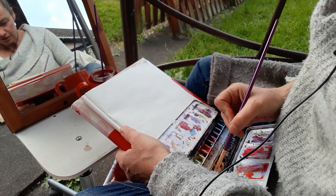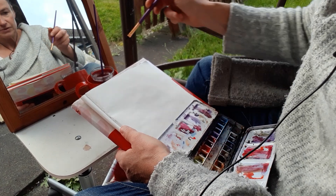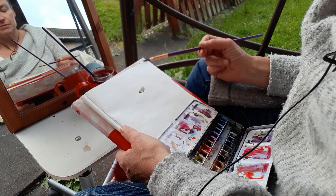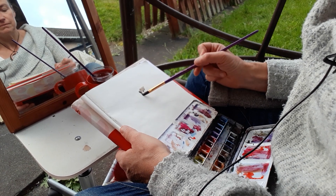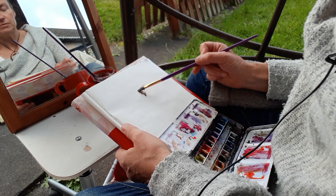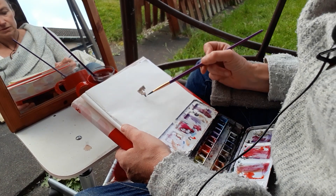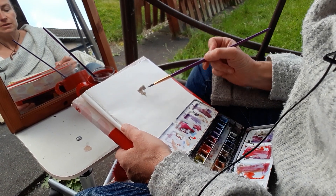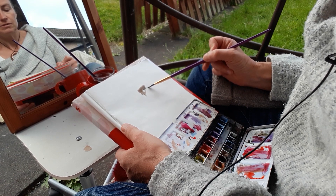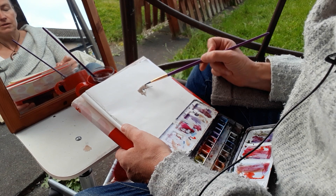I'm just using some alizarin crimson and sap green in order to make something for the shadow that sits there between the eyebrow and the eye. I might actually go a bit bigger — I don't know. That'll make you slightly bigger than life size, I reckon.